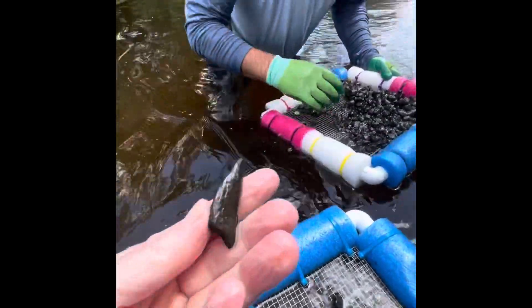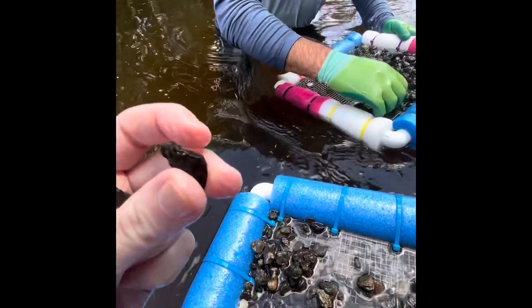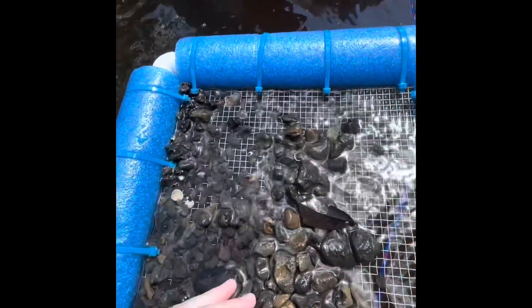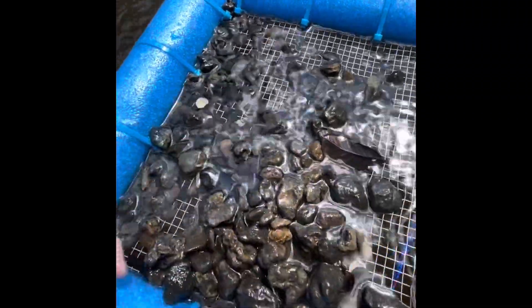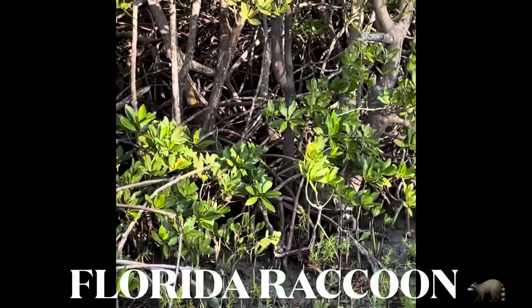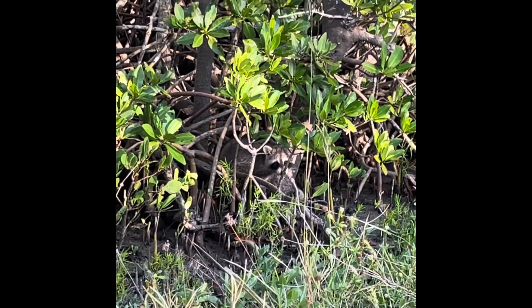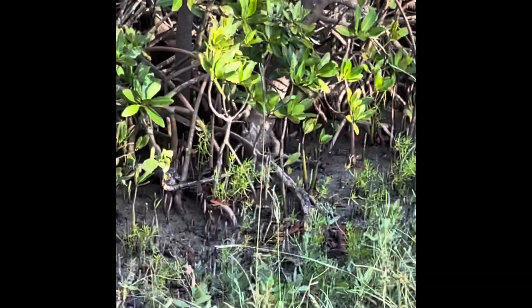I think it's wood. Is it? I think so. That looks like a piece of either a bone or a tool - like a chipped bone. Here's a tube. Oh, there's two of them.